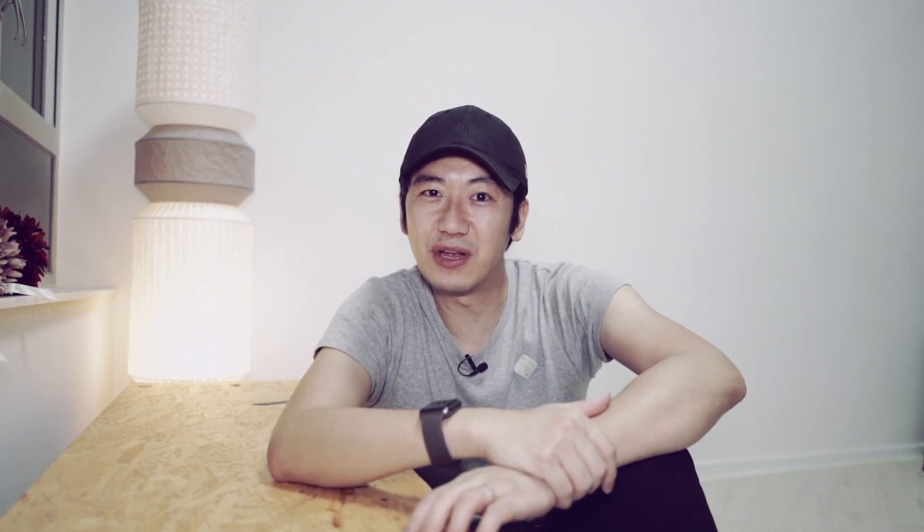今次和大家拍摄还用了一支 90mm f/2.8、1960年代的镜头。究竟我用这支镜头配合我的 Sony A7R II 机身拍摄出来的东西会是怎样呢？